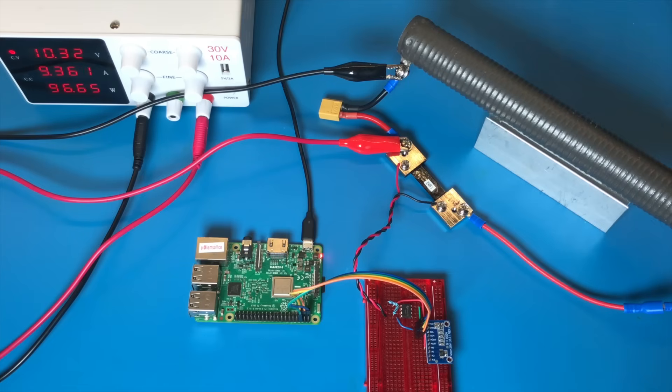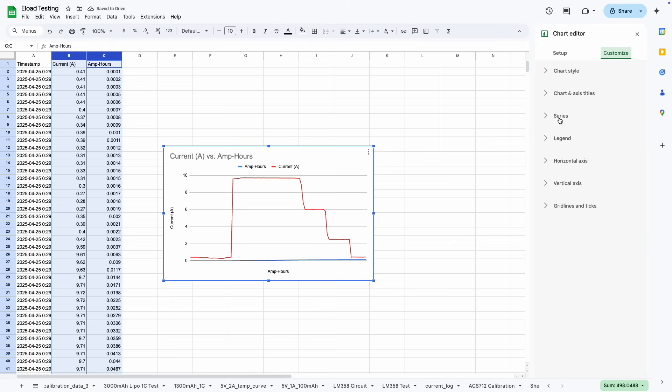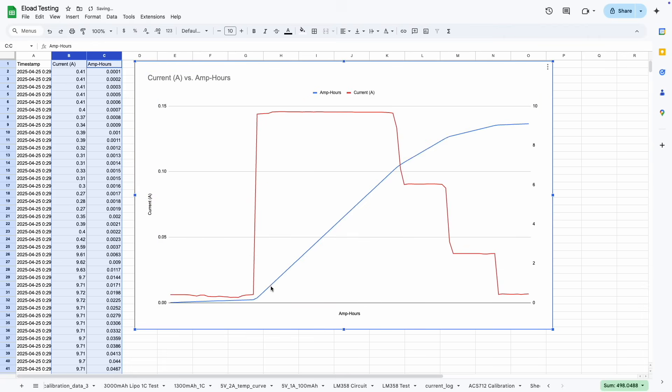Let's test it out. I've connected an adjustable power supply in place of a battery because it allows me to limit the current. I'll start off at around 9 amps, and then decrease the current in a couple of steps. Then I can import the CSV file into Google Sheets and create a graph. It looks exactly like I would expect — the current value matches what I was setting it to.